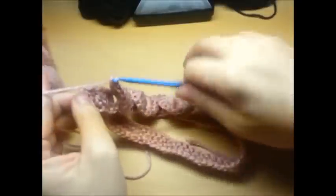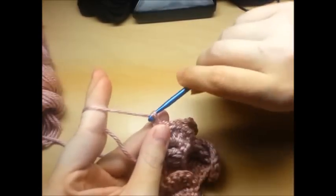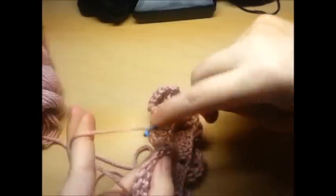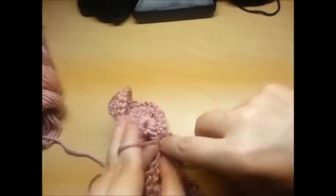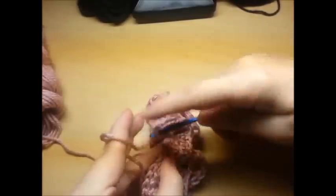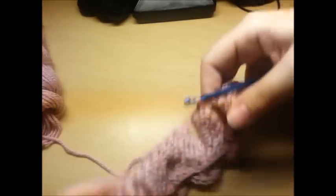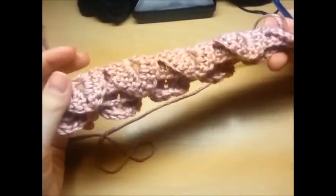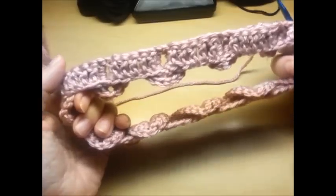We're going to repeat this pattern - chain one, skip five, start again on your sixth - all the way back to your first crocodile stitch. When I made it back around, don't forget to chain one and slip stitch right up here at the top into that very first chain one stitch. It should look like it has five posts between each of your stitches if you did it right.